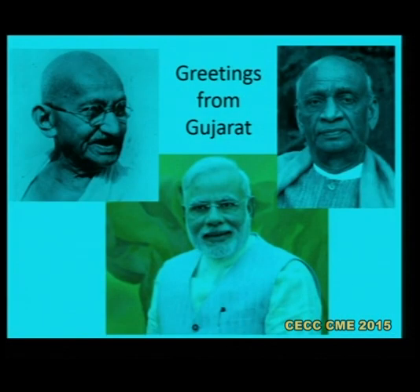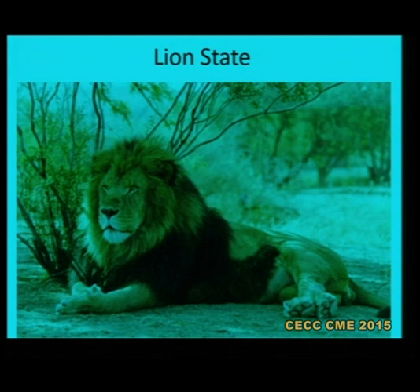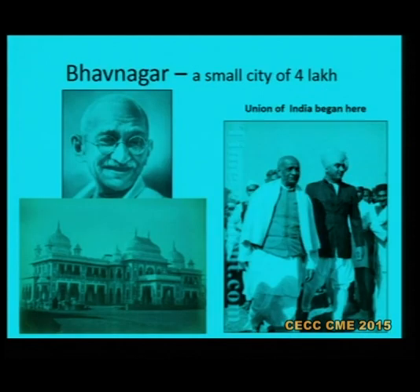Before I begin the talk, I bring greetings from Gujarat to God's own country. Gujarat is the western state in which Bhavnagar is located. We are a part city of four lakh population. It's a lion state, the last Asiatic lion's habitat. In my city, Gandhiji studied his college education before going to England. And this was the state which was first to join the Union of India. The Maharaja, the then Maharaja of Bhavnagar, handed over the state to Sardar Vallabhbhai Patel. So the modern India began from Bhavnagar, we can say.